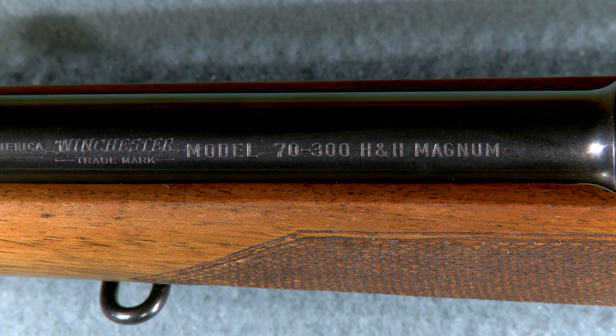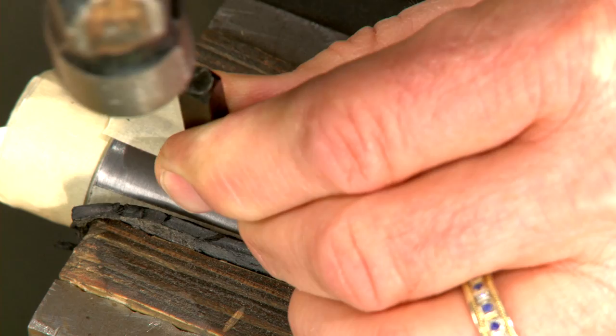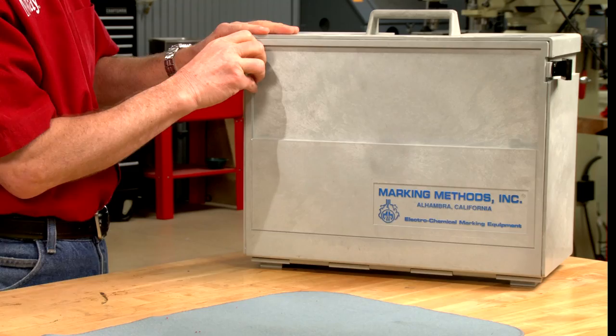The traditional way of marking the caliber involves a set of steel stamps and a hammer. Marking the barrel isn't difficult, but the stamps aren't always easy to line up and professional looking results can be hard to achieve.